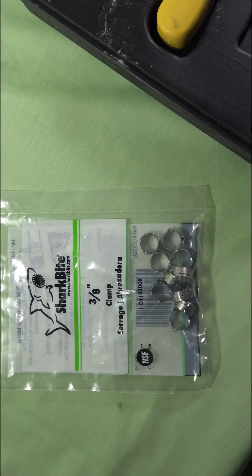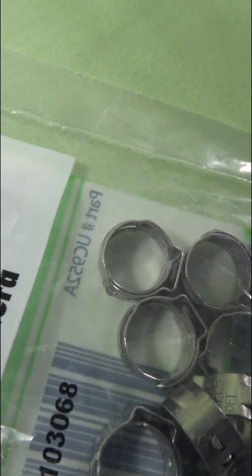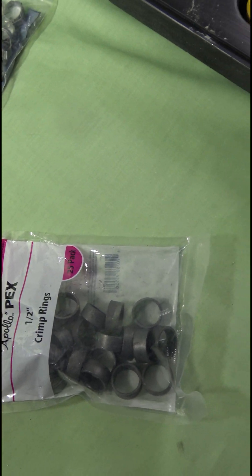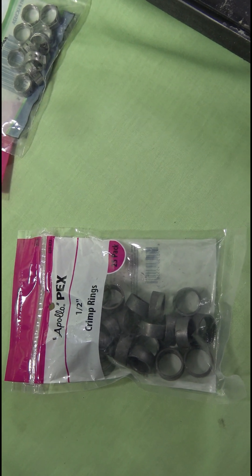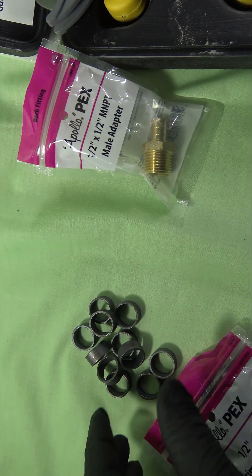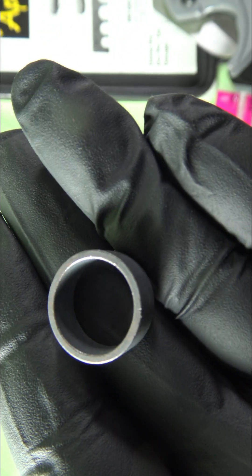One is expandable and one is not. The tool on the right is made for Zurn PEX pipe, and what makes this popular — especially down in Houston where they run a lot of Zurn PEX pipe — is the cost. The tools are a lot cheaper than the Uponor tool, and the fittings are readily available at Home Depot or Lowe's, whereas with Uponor you're not going to walk into those stores and just pick those fittings up — you'll normally have to go to a plumbing supply house.